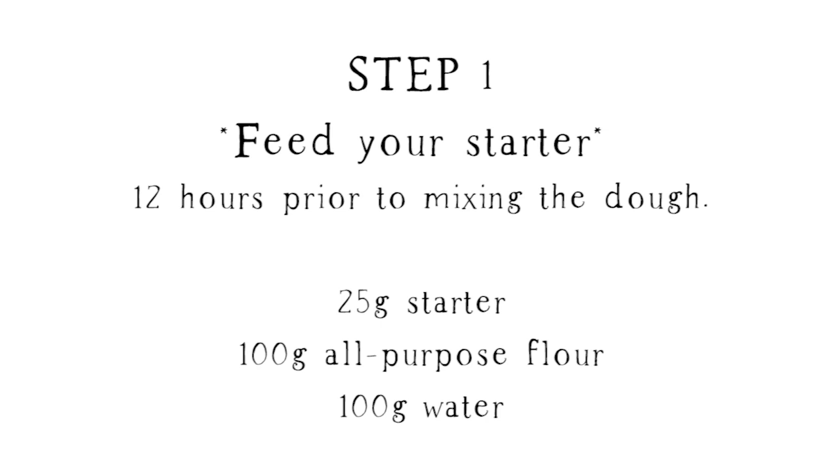The first thing you're going to want to do is feed your starter so that it's active and bubbly when you go to mix your dough. You will want to feed it about 12 hours prior to mixing. So if you're going to put your dough together at night, you would want to feed your starter earlier that morning so that it's ready.